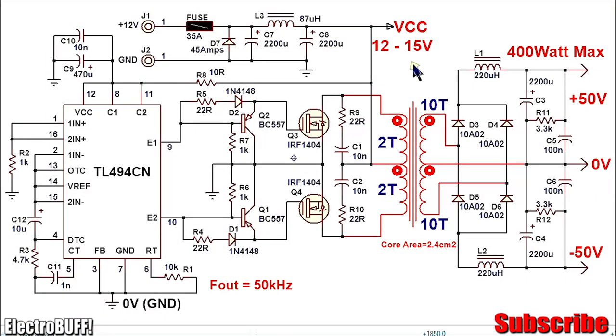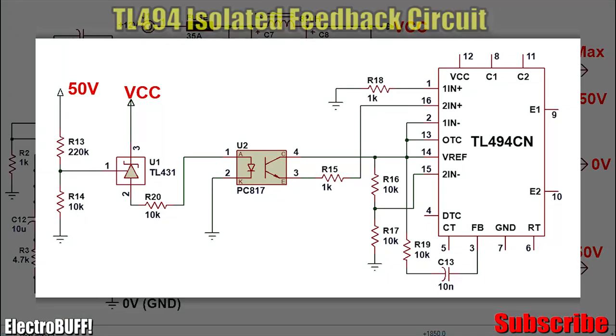If you want regulated outputs you need to provide a feedback mechanism. Use a potential divider on the output positive rail — just two resistors, or a potentiometer if you want to adjust the output voltage. The output is fed to an optocoupler, and the output of the optocoupler is fed to one of the error amplifiers of the IC. Using the error amplifier with pins 1 and 2, provide about 2.5 volts to the inverting input, with the feedback from the output on the non-inverting input. You'll also need to connect pin 3 to pin 2 instead of ground. When the output voltage reaches a set level the optocoupler LED lights up, its transistor conducts, providing voltage to the error amplifier, causing a high output which reduces the duty cycle for compensation.